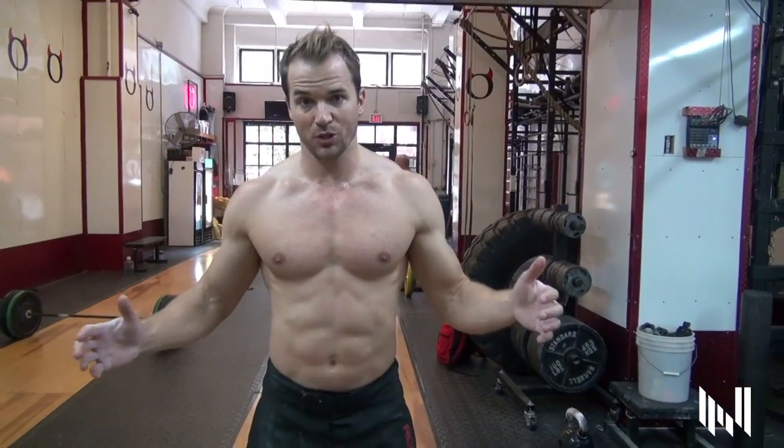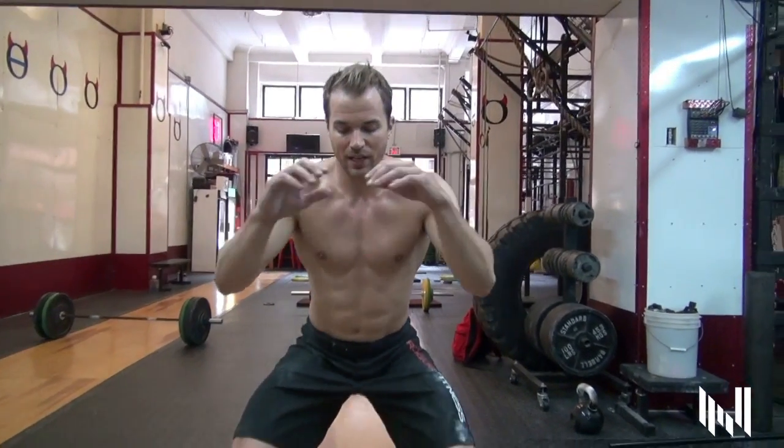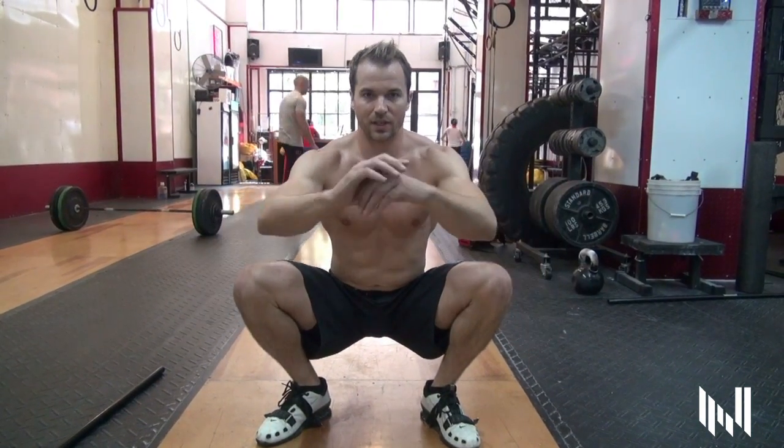We're going to walk like a duck, believe it or not. A duck walk is basically just crouched down into the full squat position. You can try to get your hips below the crease of the knee. Coming down here, just down in a nice big squat position. Heels underneath the butt. We're just going to walk like a duck, just waddle forward.